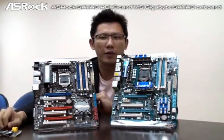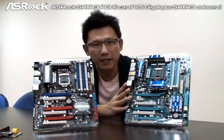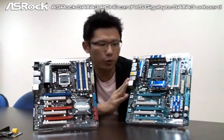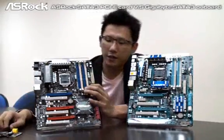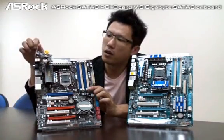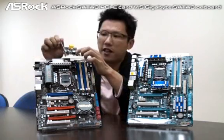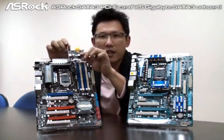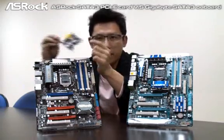Right now on the retail market, you can find that some manufacturers like Gigabyte have a P55 motherboard with SATA 3 IC onboard. And if you look at the SROC P55 Deluxe, we have a SATA 3 card with SATA 3 IC on a PCI Express card. So this time we are going to talk about the difference between these two types.